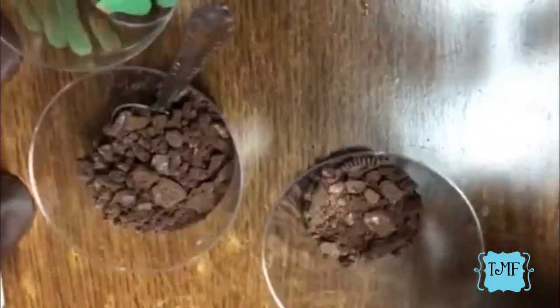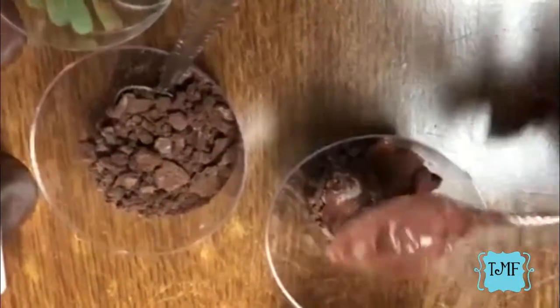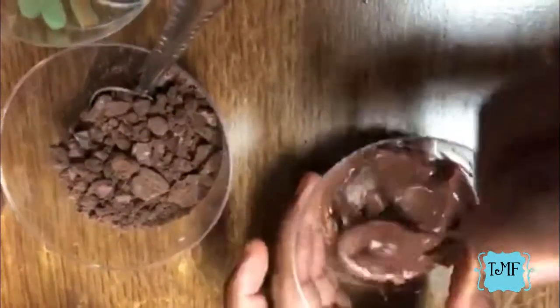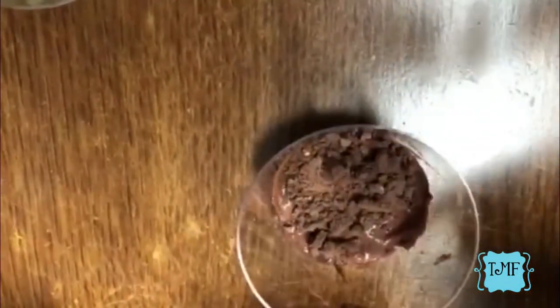Then we're going to take our pudding and just plop a couple of spoonfuls in, and spread it around just a little bit, just to kind of spread it out. You could totally use instant pudding, but I just didn't feel like doing all that — I just went with the pre-made pudding packs.